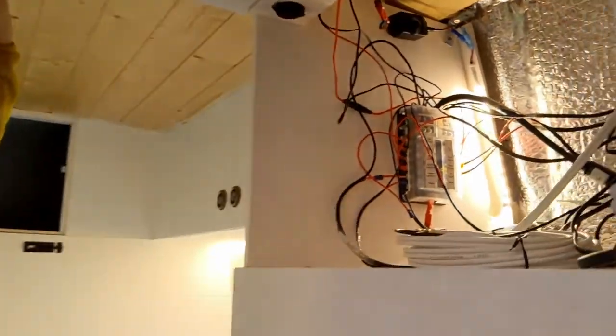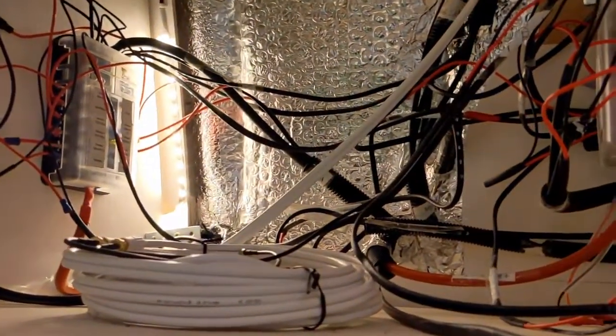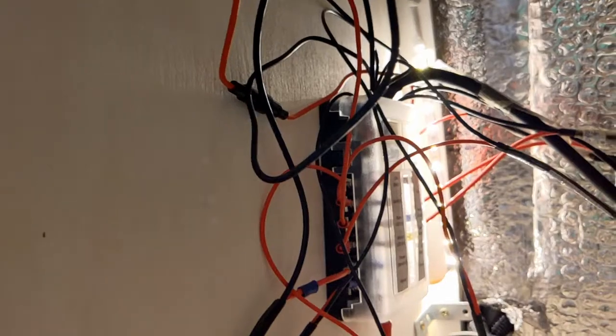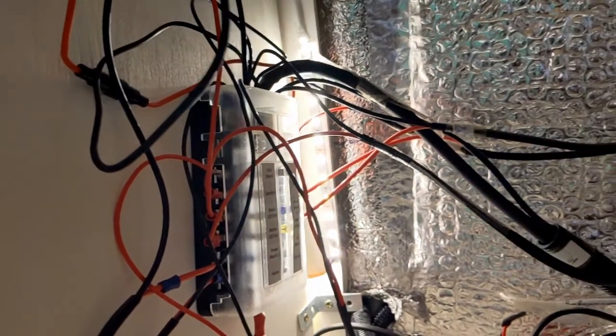We've installed the fuse blocks for our appliances up here in our overhead cupboard. We've got two fuse blocks and each appliance is independently fused — those fuses protect their smaller wires. It's important to remember that fuses are there to protect the wires, so you've got to size them correctly. We'll be doing a more detailed video on how to size your wires and fuses later on.